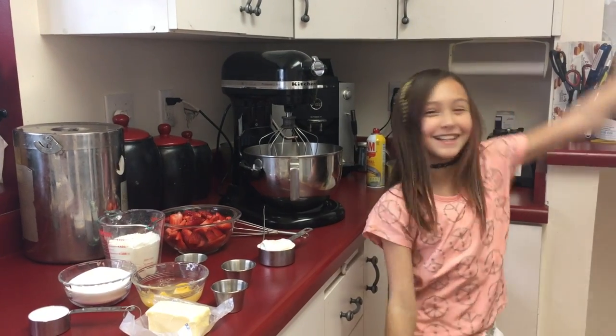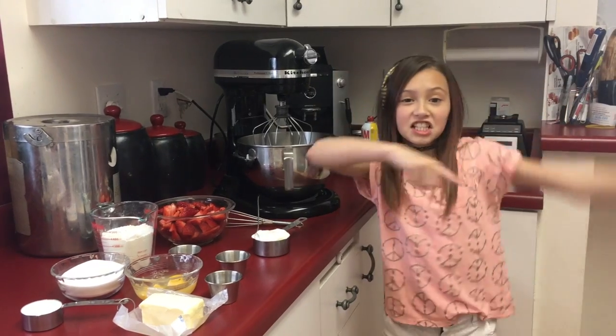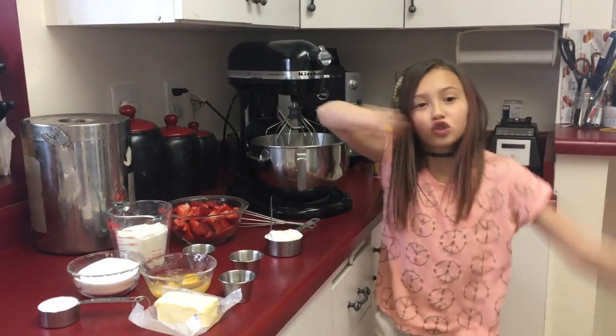I'm Holly and this is my kitchen. Today we're going to be making a strawberry cake. Let's get started.